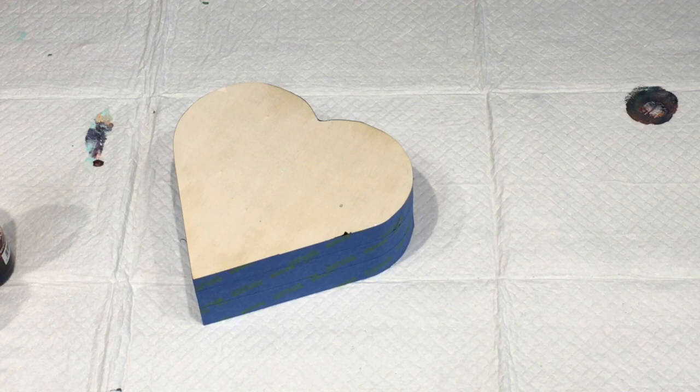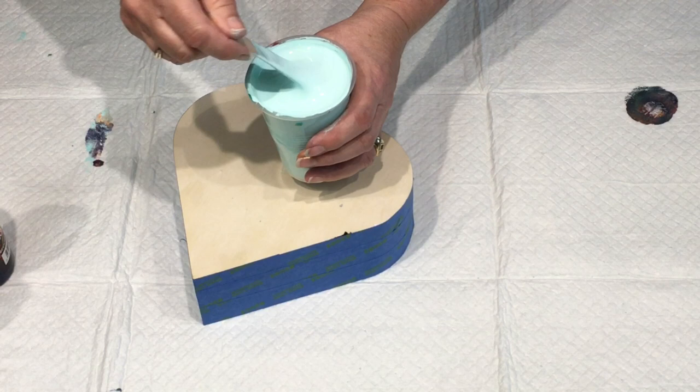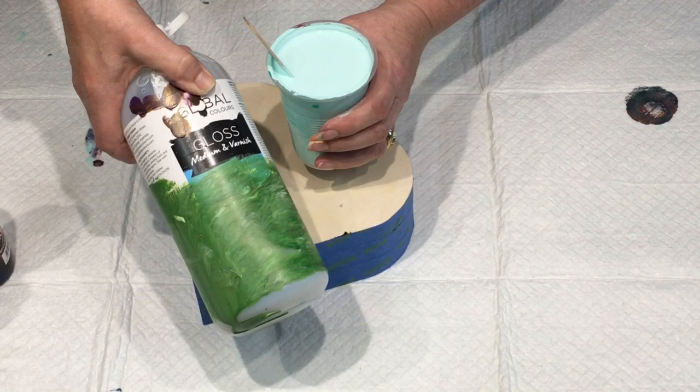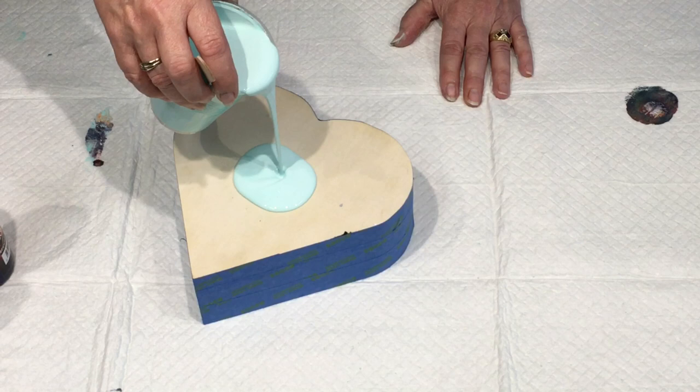To coat the little heart first, I'm using my normal global paint — it was white with a little tad of viridian green dropped in to give it this nice peppermint colour. I did put a tad of gloss medium and varnish by Global in it too — don't know why, just thought I'd do it. I'm going to pour plenty of that on first.